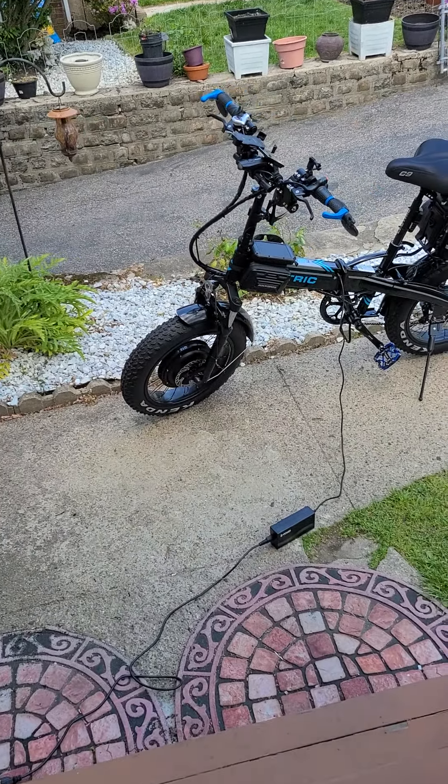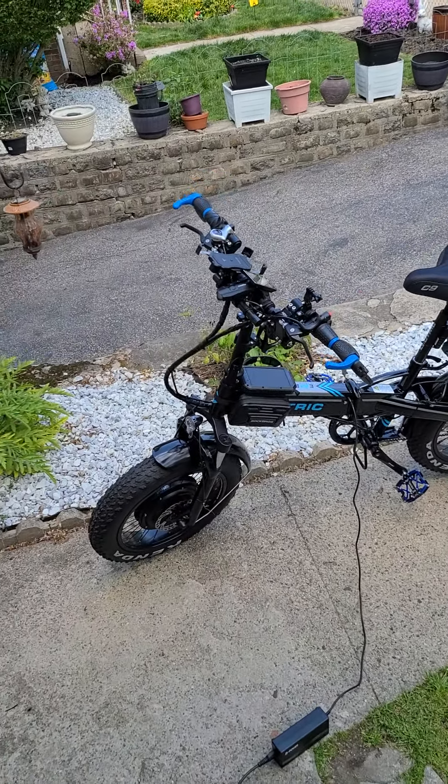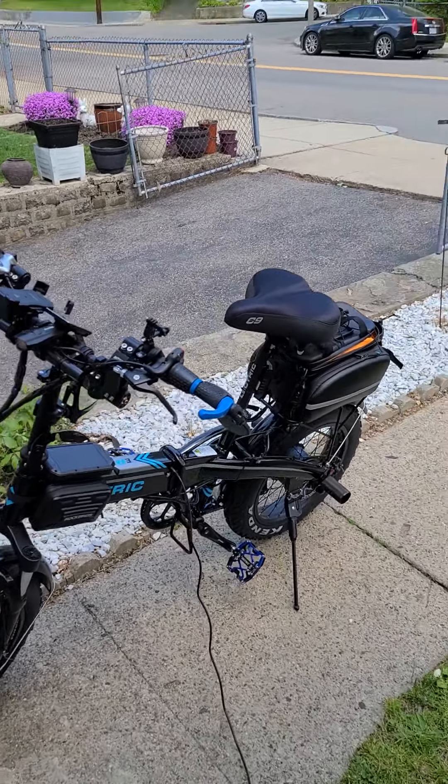The biggest thing is the dual motors, as you can see. You got the front and you got the stock rear. This gives you that additional power, man — pull-off speed, uphill speed, and a couple more knots on your actual overall speed.